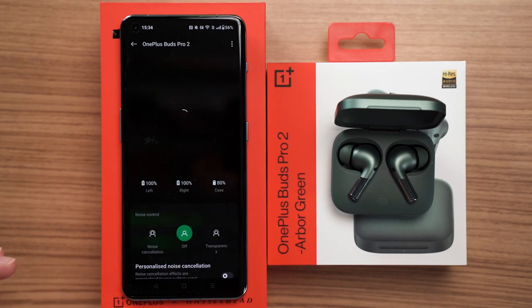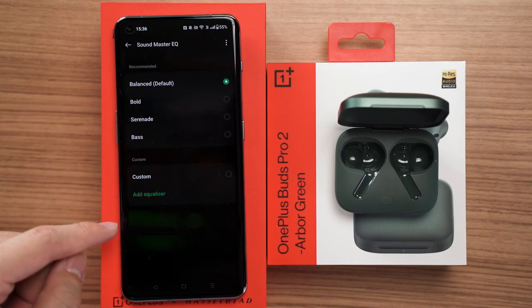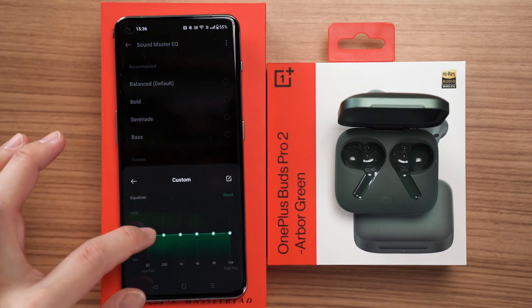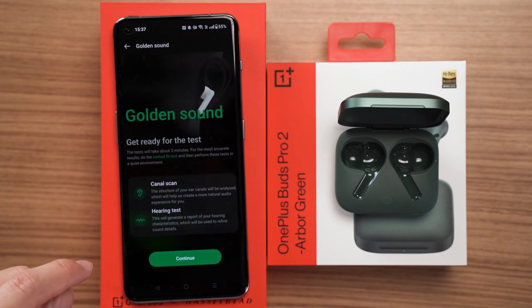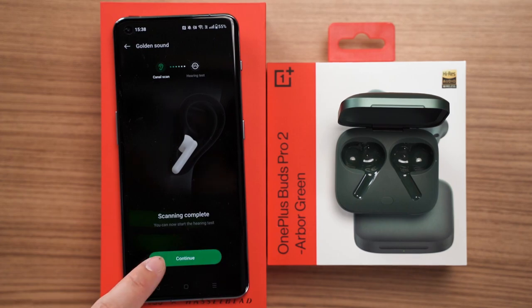Within the functions menu, there are a lot of the usual options: noise control, EQ, and you can also create your own EQ. There is also a feature called Golden Sound, which is similar to Creative's wireless earbuds where they configure the sound for your ears. However, instead of using a camera to scan your ear, OnePlus uses something like a sonar — you go through it step by step and create a sound profile that is perfect for your ears.